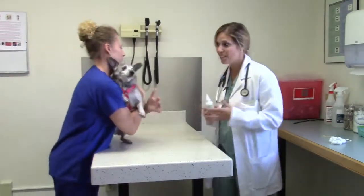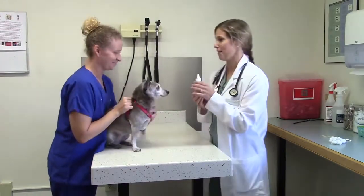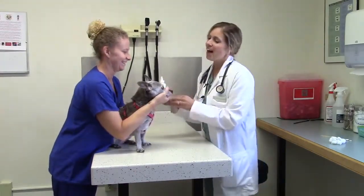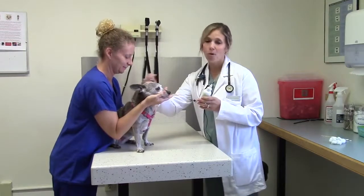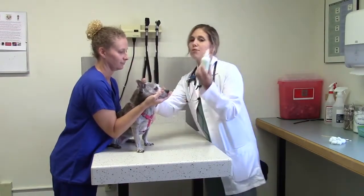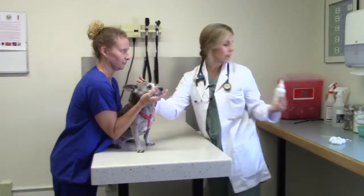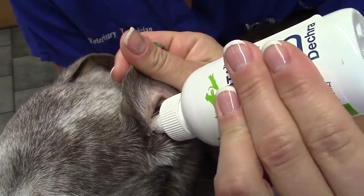This is Ella, our wonderful dog that said she would help us out today, and this is Rosie, our wonderful technician, able to help hold. So what we do is we take one hand to hold that ear, and use the other hand to apply the ear cleaner down the ear canal. You squirt a liberal amount in there to make sure you're getting enough that can work its way down into the horizontal component.